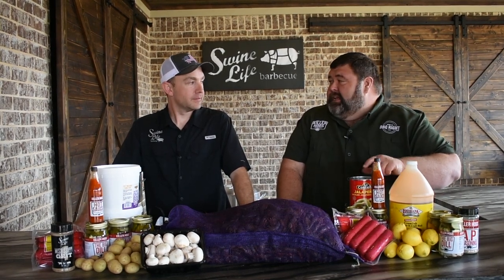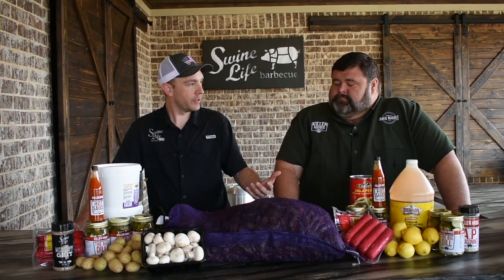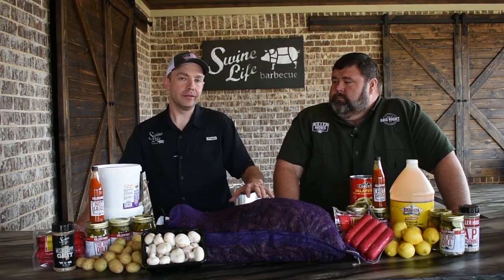I even brought some extra hot sauce and some jalapeños. We're gonna fire this batch up, Mark. We're gonna bring the heat. This is a one-pot method — we're cooking everything in one single pot, using that boil box to cool it off. It can be one heck of a flavorful crawfish. Let's get to boiling.